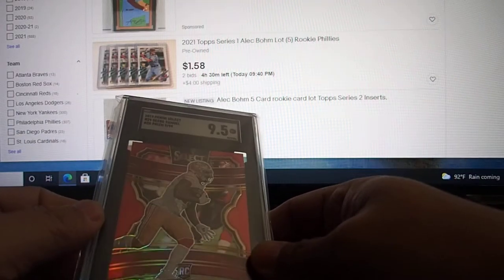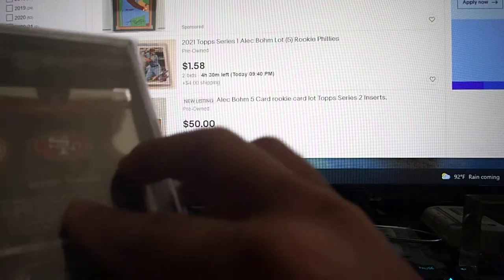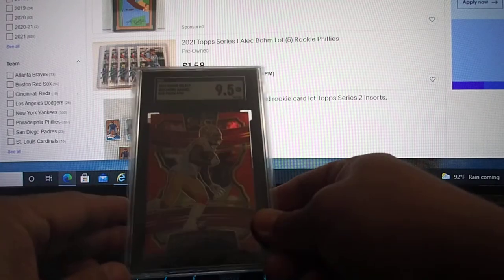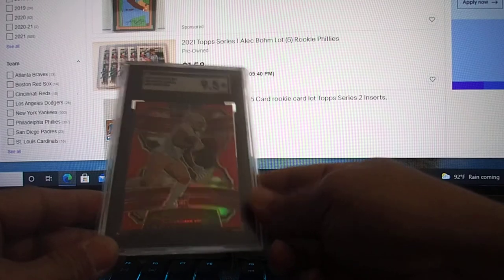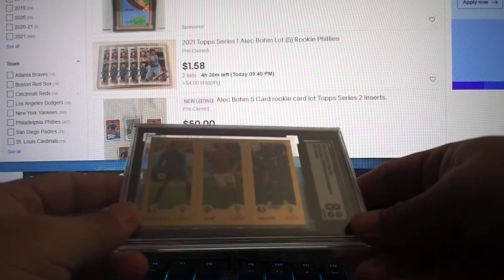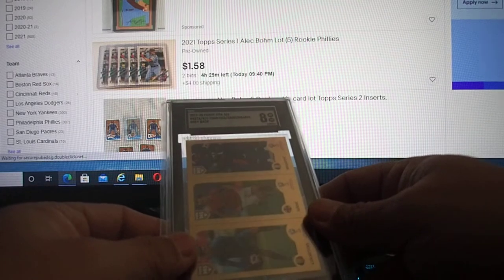First one: Debo Samuel Red Prism Select. I think this is Concourse. It's out of 99 and it got a 95. It's a nice card. I guess a little bit off-center. I picked this up raw on eBay.